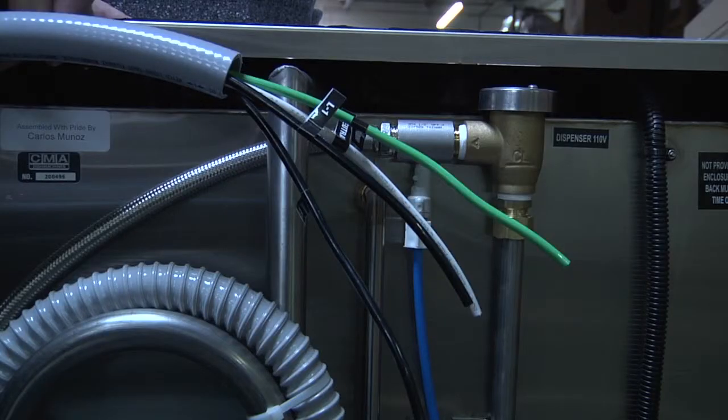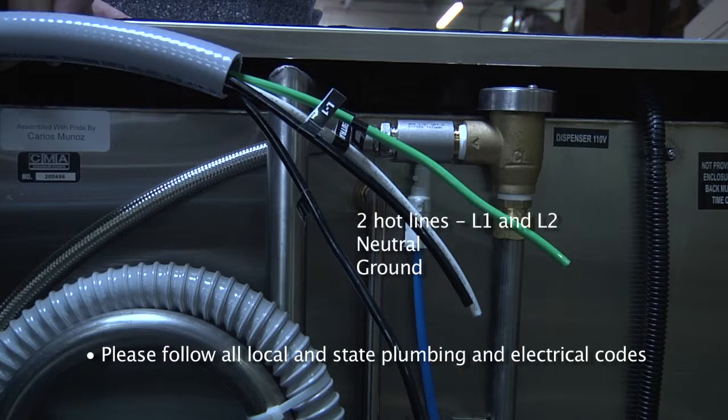Here we have the conduit whip which is fully attached to the dishwasher. You have two hot lines, L1 and L2, a neutral, and a ground. Please remember these must be hardwired to a dedicated circuit.